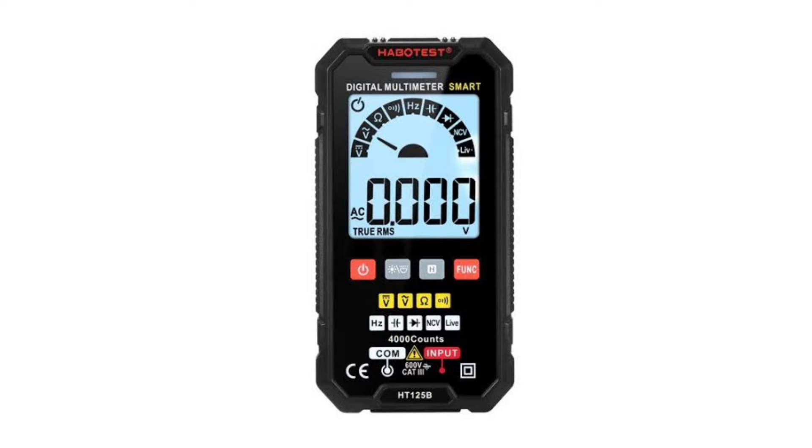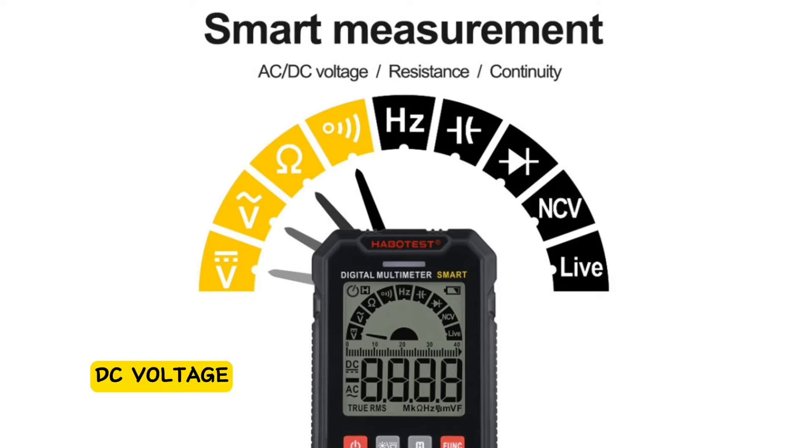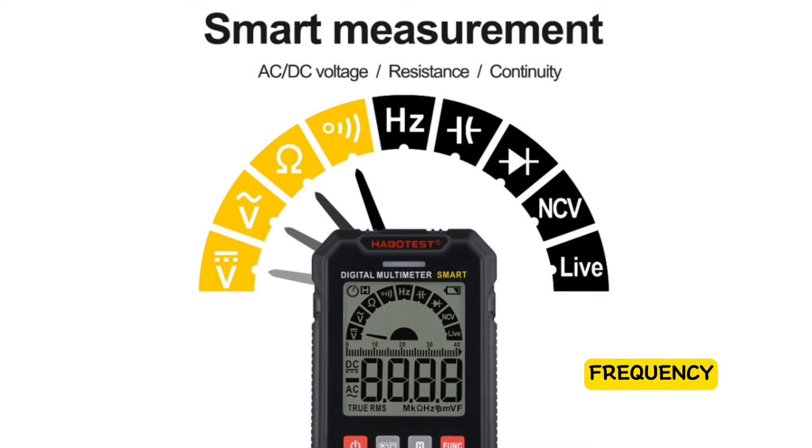The Habitis HT125B Digital Multimeter features auto-recognition and manual selection, high accuracy, and wide measuring range. It can test DC voltage, AC voltage, resistance, and continuity. The HT125B can also test frequency, capacitance, diode, NCV, and live detecting.